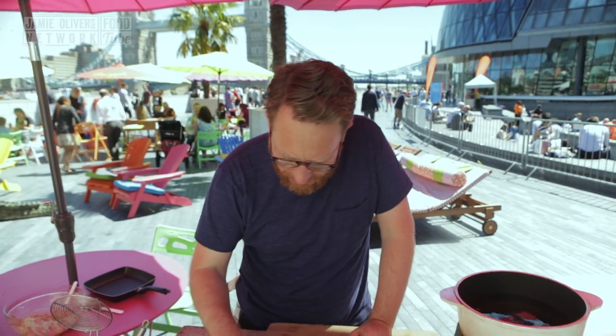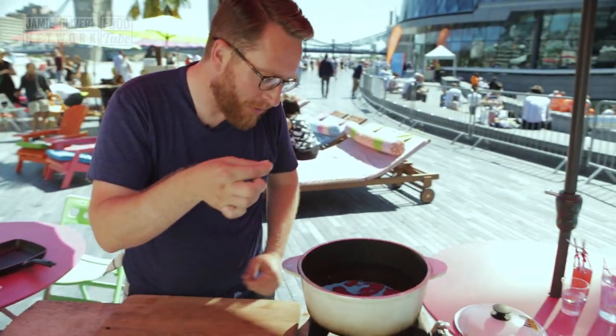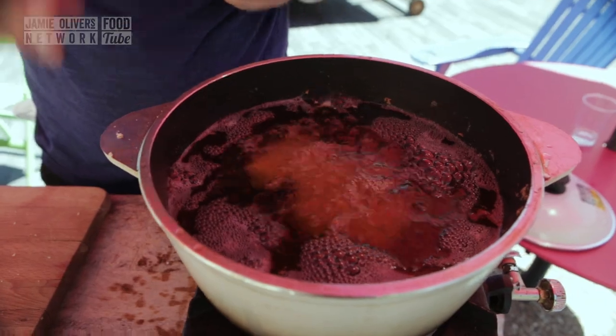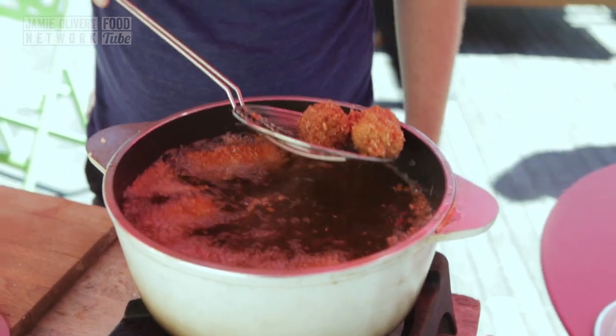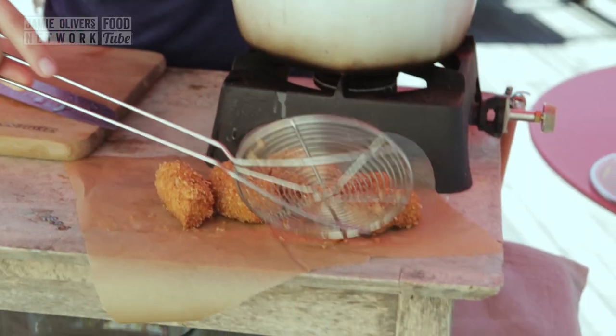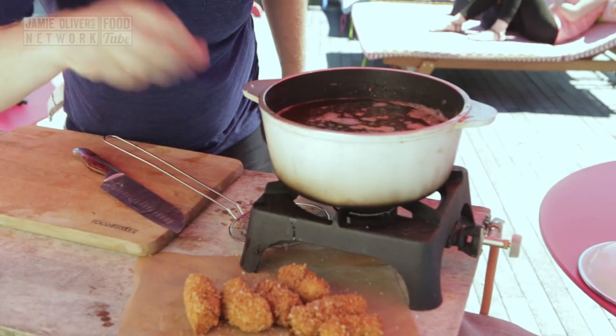We're going to check that the oil is ready. Take some of your breadcrumbs and drop them in the fryer. The breadcrumbs frizz straight away, so it means the oil is ready. Let's get our crab tater tots in there. They need about a minute, a minute and a half tops. 180 degrees - boom, nice and crunchy. These guys have been in for about a minute. Drop them down on some greaseproof and season with some salt.